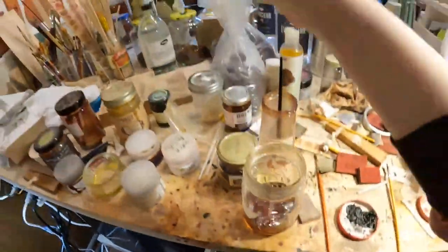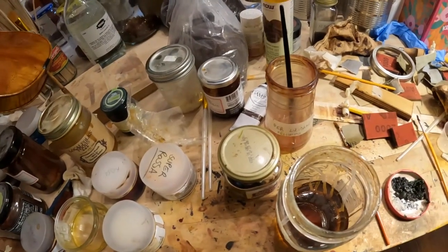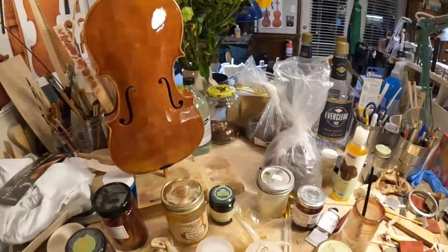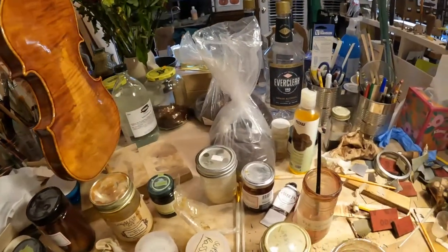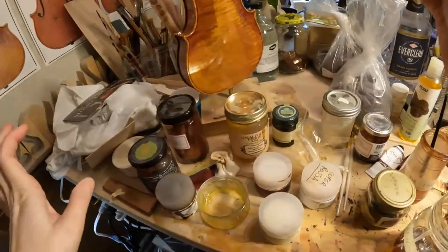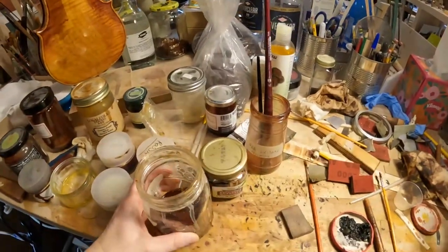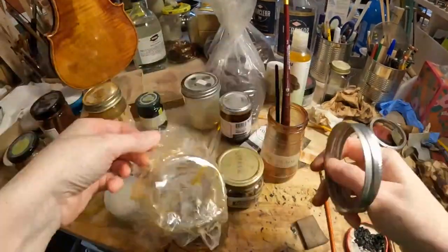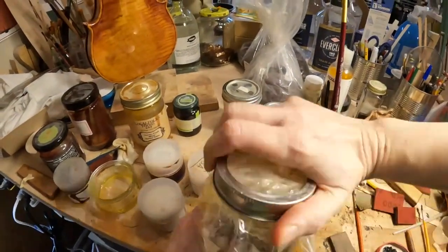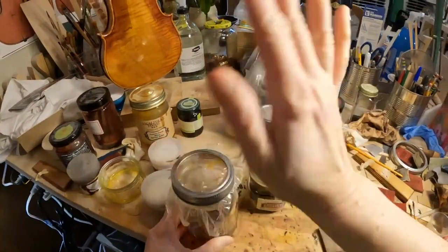All right, now I will place it here and let it dry. Oh, it's coming out really nice! I'll let this dry and then tomorrow I will French polish and glue the fingerboard. Thanks for being here with me — remember to like, subscribe, and share if you like these videos. We'll see you at the next one — bye bye, ciao!